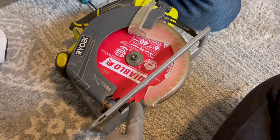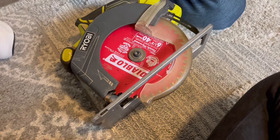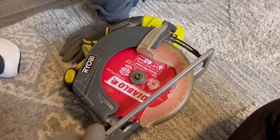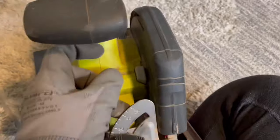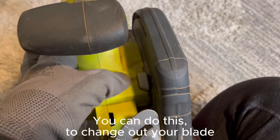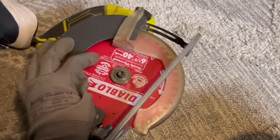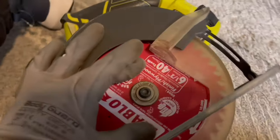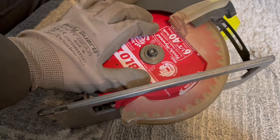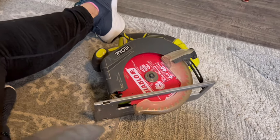I'm using gloves because this is no joke — this is super, super sharp and I've already cut myself just grazing lightly against the blade. It opens up your skin so badly, so be super careful when you handle this. If your circular saw's lock button doesn't work, like mine, you can use the vice grip to hold the blade down tight and then screw everything together. This tightens going to the right, so make sure you go that way.